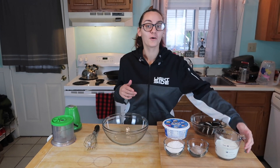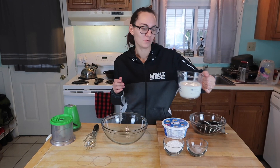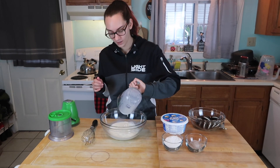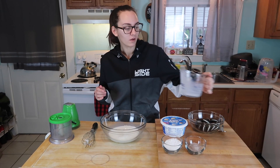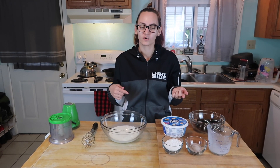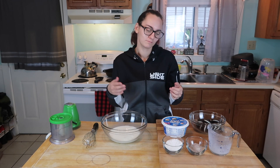To start our recipe, we are going to make vanilla pudding with one and a half cups of milk. I am lactose free and we typically use lactose free milk, but for this recipe we're using whole milk because I don't like how pudding tastes with lactose free milk.